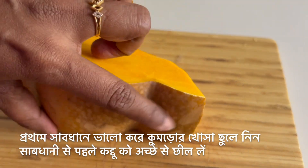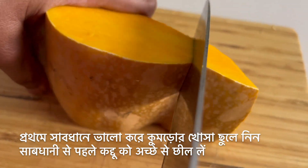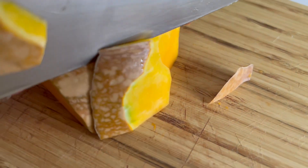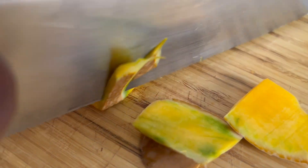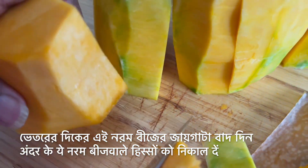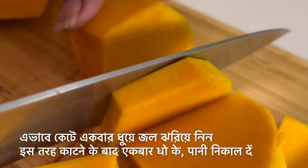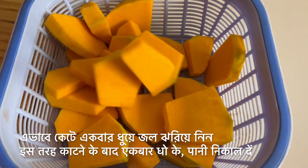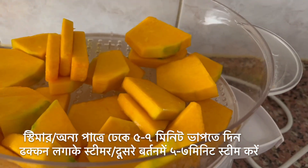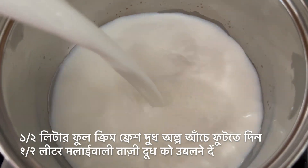To prepare the pumpkin, remove the hard brown skin. Since it's a chunky piece, cut it into smaller pieces for easier handling, then remove the hard brown skin with a knife — just be careful. We also remove the inside softer part that holds the seeds. Then cut the pumpkin into thinner slices, give them a wash, drain the water, shift them to the steamer, cover, and steam for just five to seven minutes. In another pan, add half a liter of full cream fresh milk.